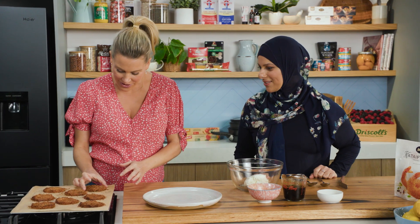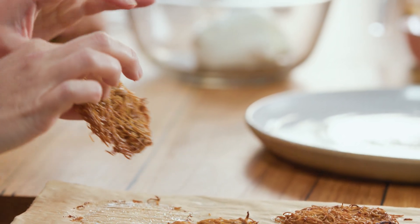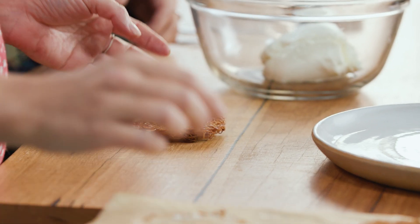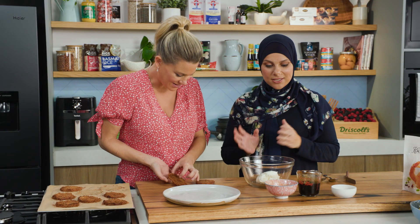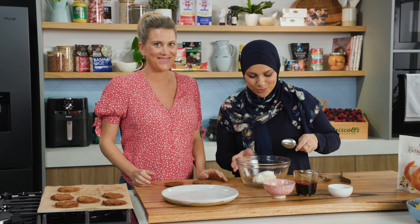Well, these just look fantastic — they're crunchy and they've held their shape. We do need to let them cool down completely because they'll crisp up as they cool. So now we need to make the filling, because that's going to act as our little glue for those delicious cookies.